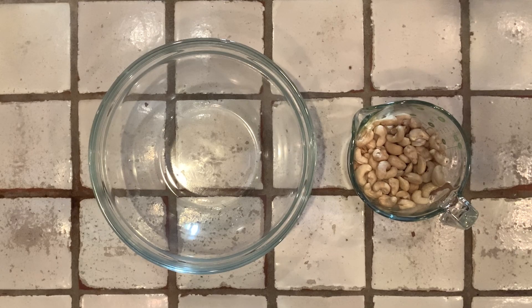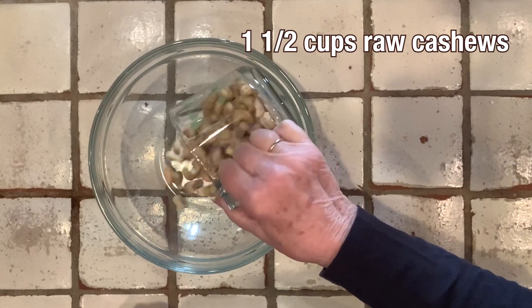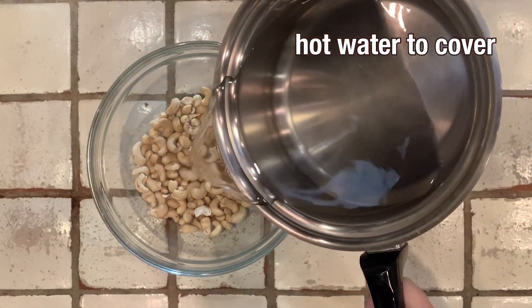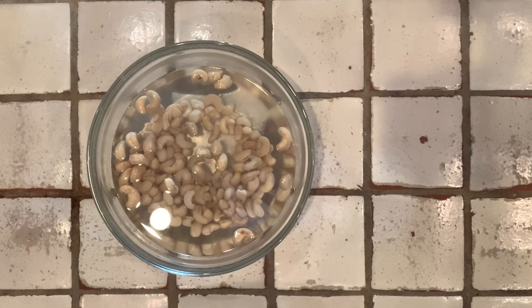The first thing I'll do is pour one and a half cups of cashews into this bowl and pour in hot but not boiling water. For this recipe, we want softened cashews and we need to let them sit in hot water for about two hours.